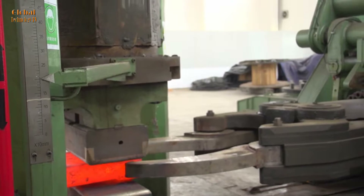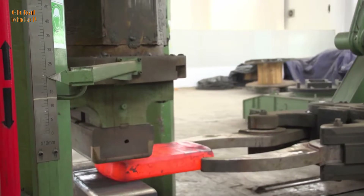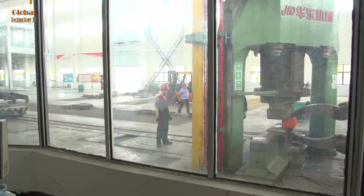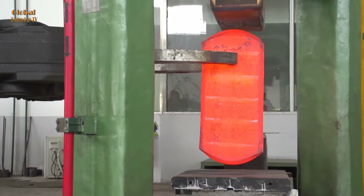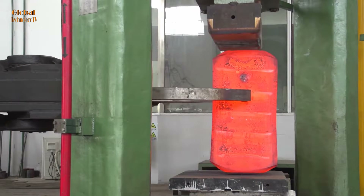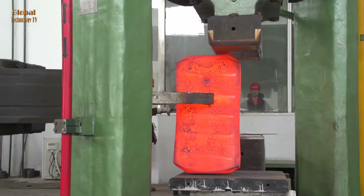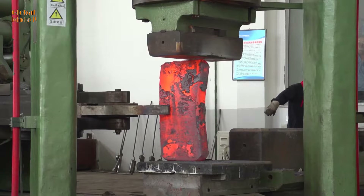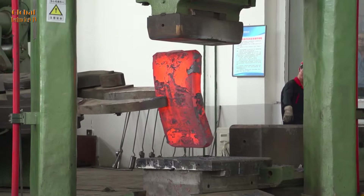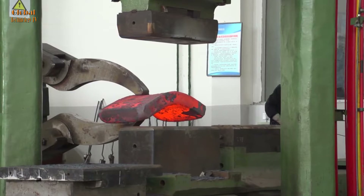During the forging process, engineers monitor the forging process, ensuring that the workpiece is positioned correctly and that the forging pressure is sufficient to produce the desired product. After forging, engineers inspect forged products to ensure that they meet technical and safety requirements.